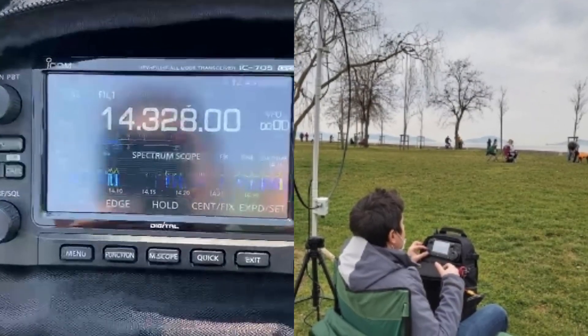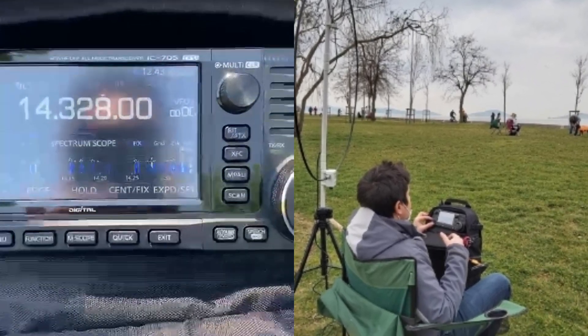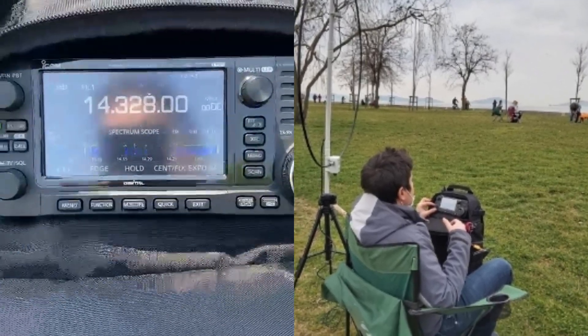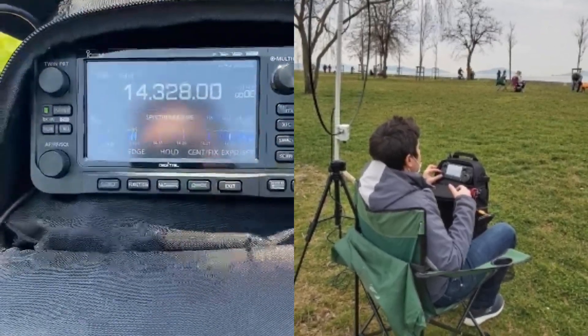QSL, all copy. Sami's report is 5 and 7, and he is running 10 watts from the magnetic loop antenna. Thank you very much for the signal report. Semi QSL.